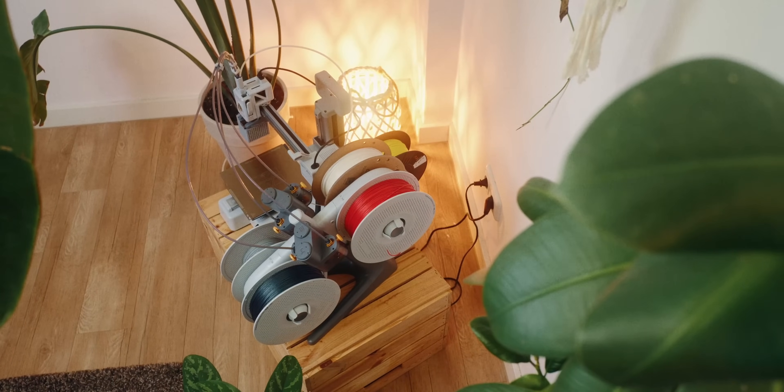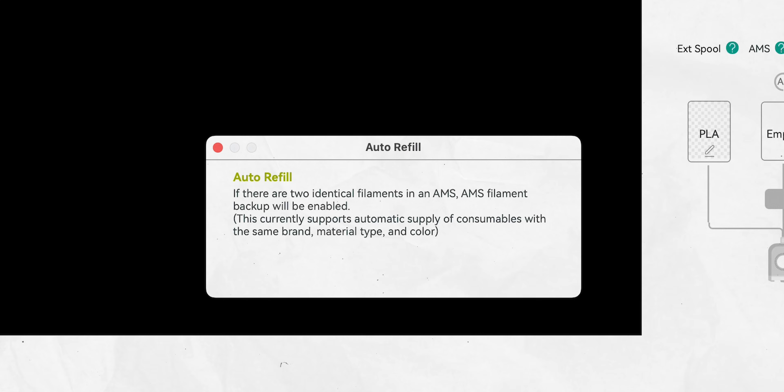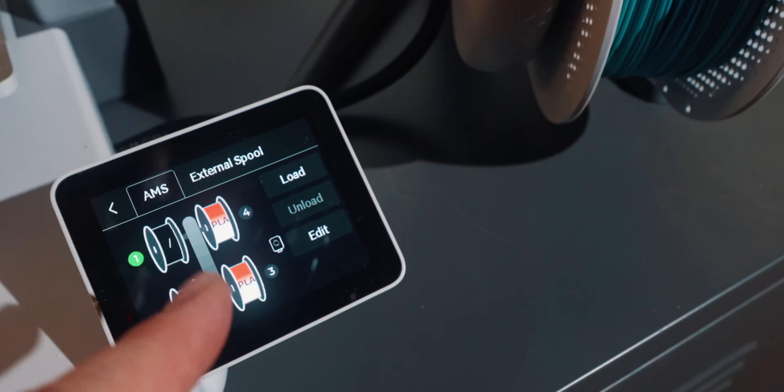My second-to-last option is using an AMS or some sort of material changer with a refill function, if your printer supports that. With that, you can easily print off one roll and then have it automatically use up the next roll. This really depends on what you're using. For example, to use Bambu's refill option, the filament has to be the same kind — PLA with PLA — and they also want you to use the same color. If you're using their filaments with the NFC tag, it's hard to get this working with different kinds of filaments. If you do it manually, you can just manually set it to the same kind and color and have it print through while automatically refilling. The AMS only holds four filaments at a time, so if you have really small bits left, this might be more of an annoyance than actually helpful.